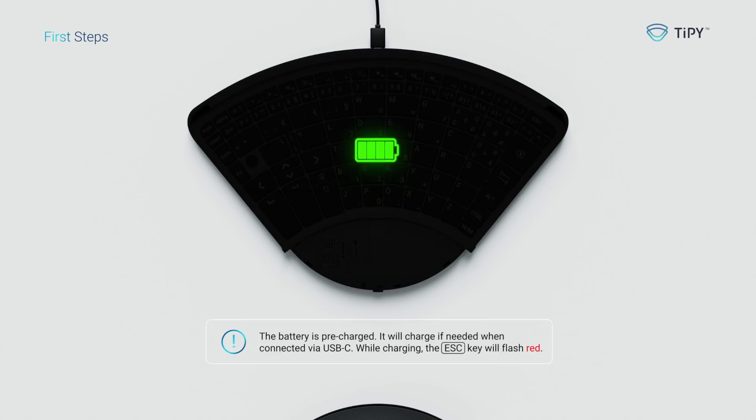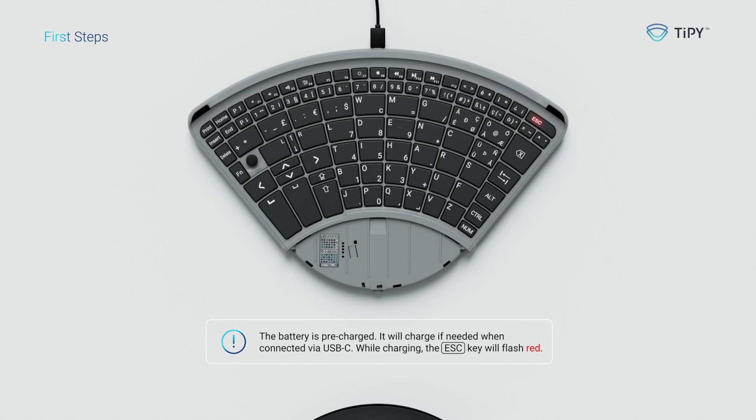The battery is pre-charged. It will charge if needed when connected via USB-C. While charging, the escape key will flash red.